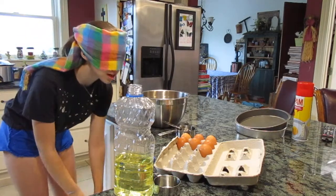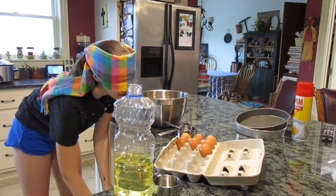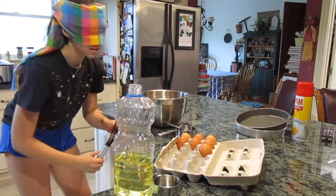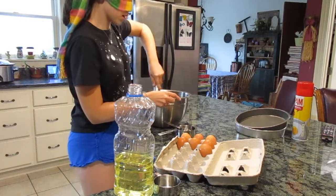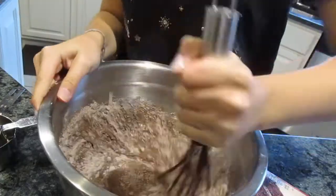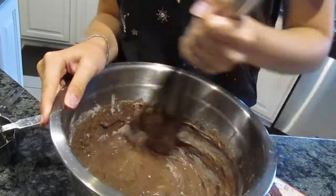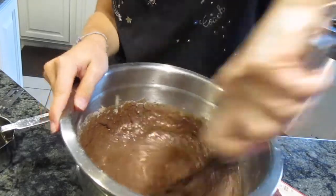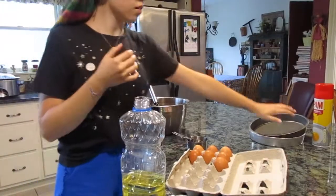Now it is time to mix. I do have an advantage here because I know where the whisks are kept, but I found a whisk — I think. I don't know if this is the broken one or not, because I know we have one that's broken. I'll just hope it's not. Hopefully my prior knowledge of baking will let me know how much I need to stir and if I'm getting the sides. I hope that's enough.